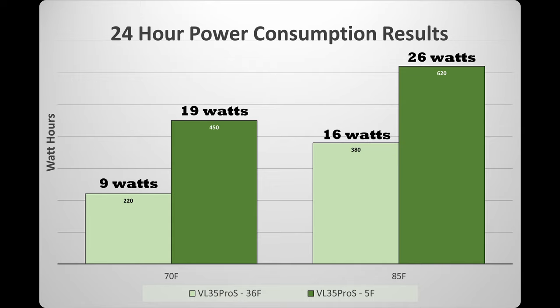Thank you so much for watching this video. Please smash the thumbs up button if you like the data you saw about this fridge.